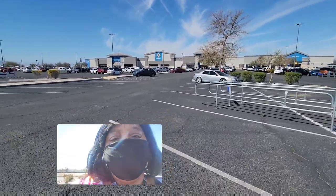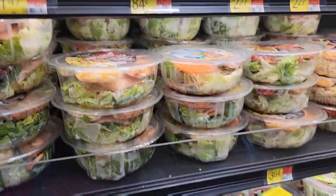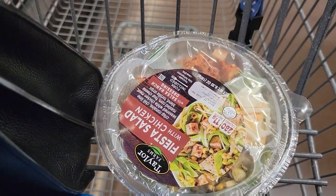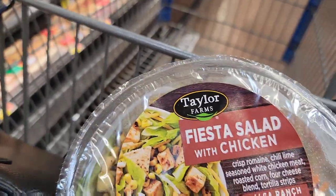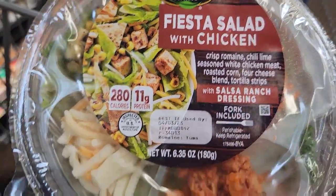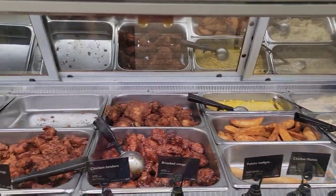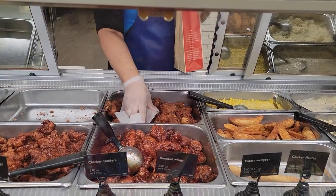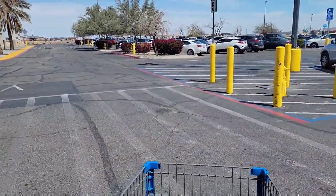We're out here going to Walmart to get a little bit of groceries. We're getting a look at some lettuce and salad — I'll get this Fiesta salad with chicken. Actually I think I'm going to get some hot food — the hot chicken wings. Guys, we're finished, we're on our way back to the car to get all packed up and head out for our journey.